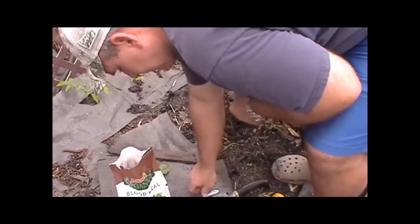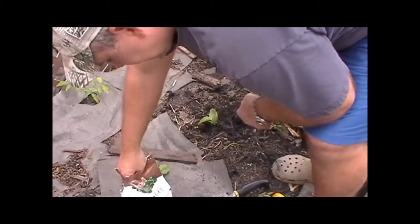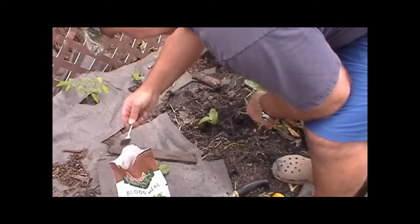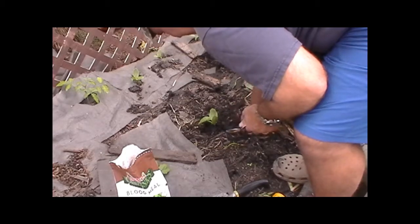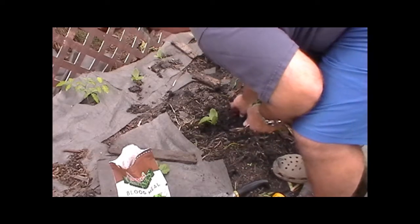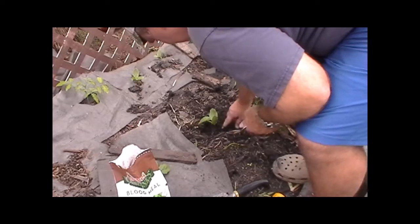I'm going to put about a teaspoon in there. I don't want to burn the plants, but I want them to have some access to nitrogen. Then cover it back up — otherwise you have animals digging in here, so we cover it up pretty well.